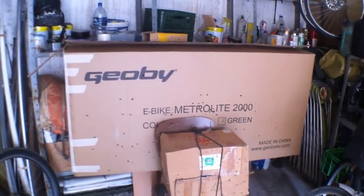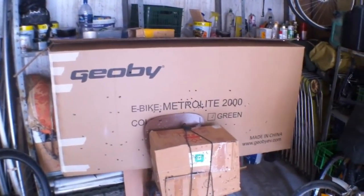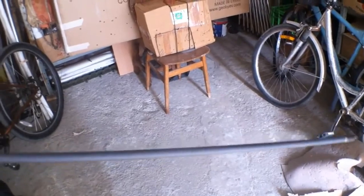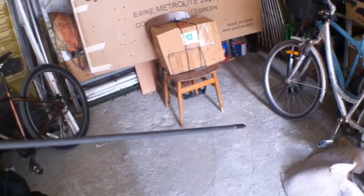I also took one big bicycle box from a shop and put it behind the target, just to make sure there's another layer to stop the arrows from breaking — because each one of these arrows costs about eight to ten dollars each.